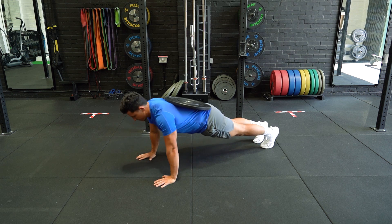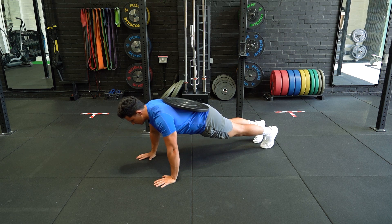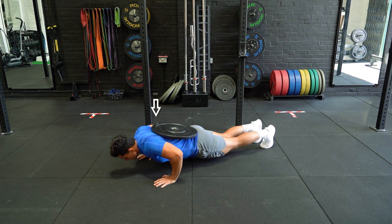From the starting position, lower yourself to the ground with a braced trunk, keeping the elbows tucked close to the body. Push away from the floor to return to the starting position.